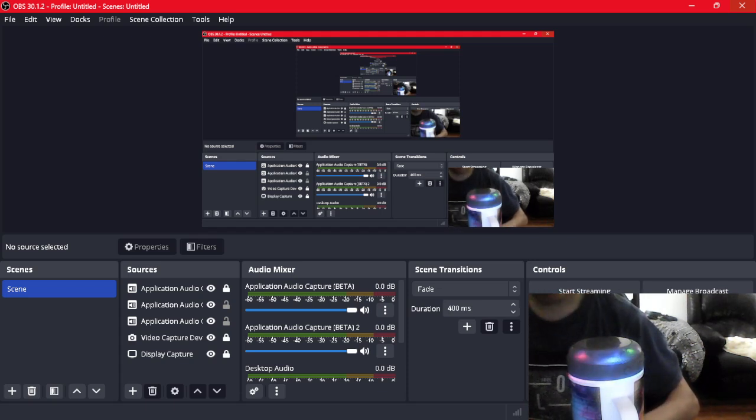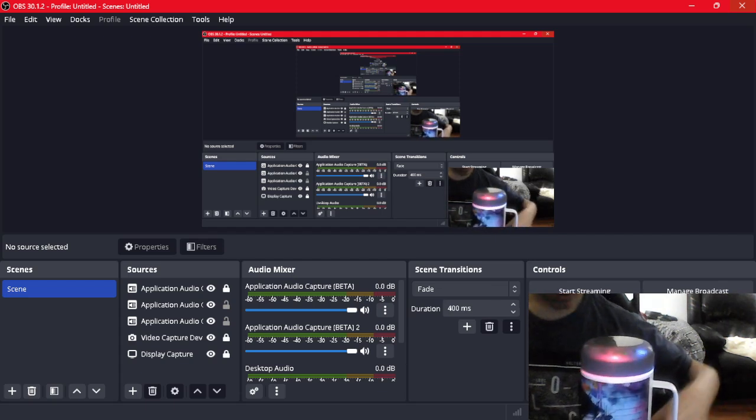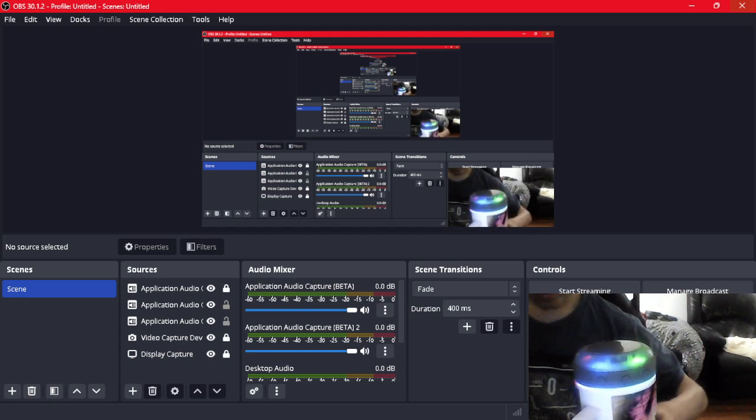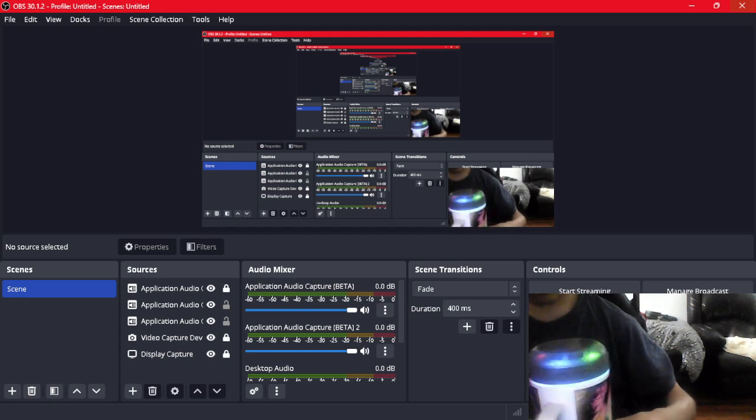And it has buttons as well. See those buttons right there? Those are buttons — it has buttons with lights. It's an amazing cup, I just got it yesterday.